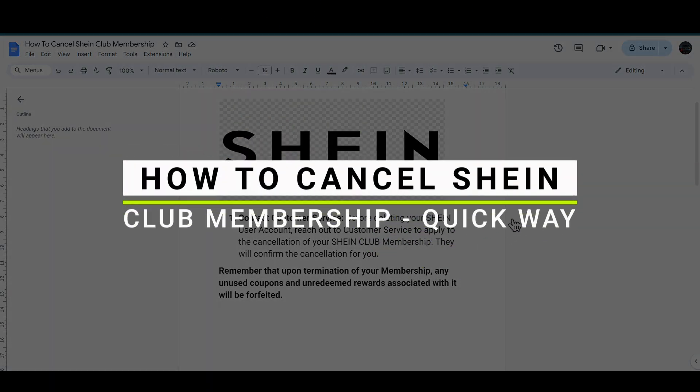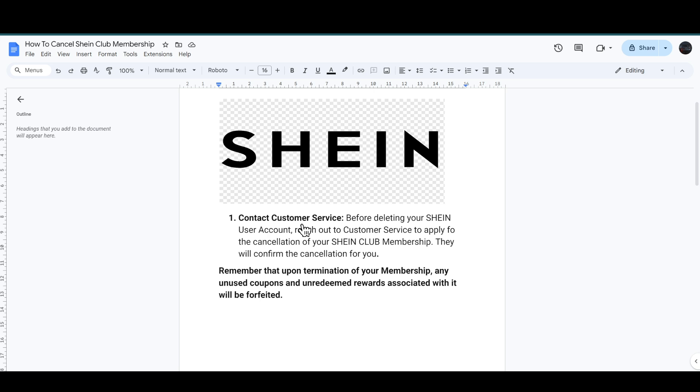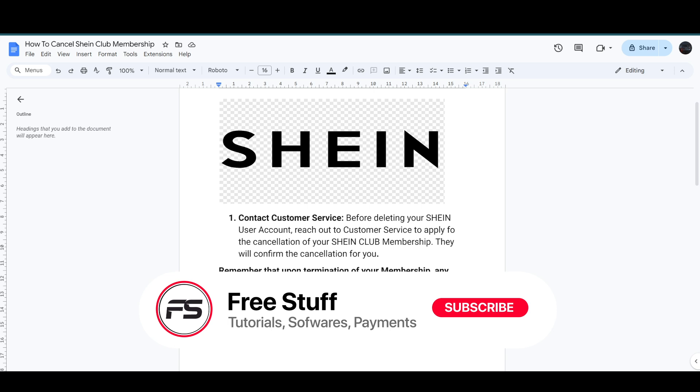How to cancel Shein club membership. You have to contact the customer service before deleting your Shein user account. Reach out to customer service to apply for the cancellation of your Shein club membership — they will confirm the cancellation for you. Remember that upon termination of your membership, any unused coupons and unearned rewards associated with it will be forfeited.